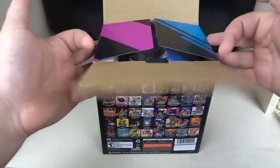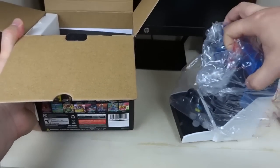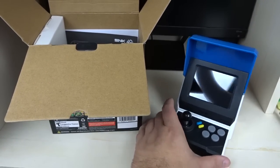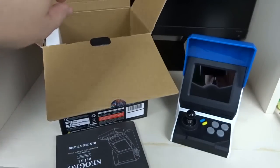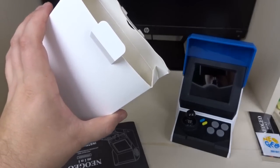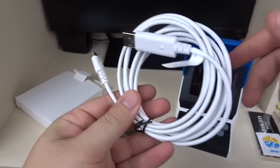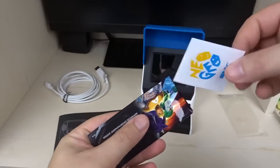Let's crack it open. I can see peeking out here what looks to be our console wrapped in some plastic. Wow, this thing is really small. We also have the instructions and a mystery unlabeled box. Inside that mystery box we have some stickers and a white USB to USB-C cable for power.